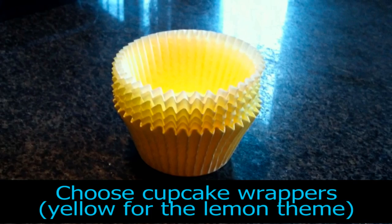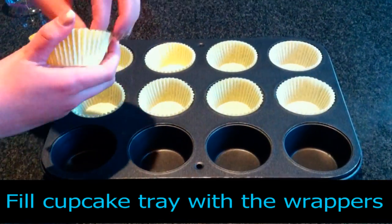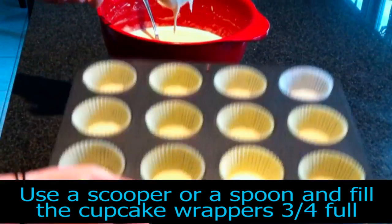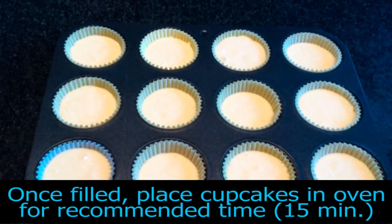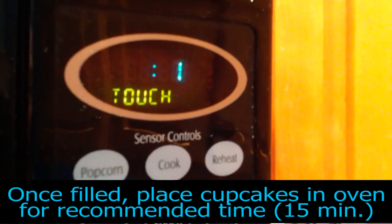Next, choose your cupcake wrappers and place them into a cupcake tray. Use a scooper or a spoon and fill the cupcake wrappers 3/4 full. Once filled, place the cupcakes into the oven for the recommended time as stated on the cake mix box.